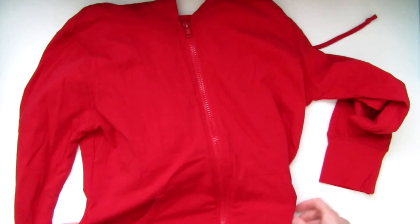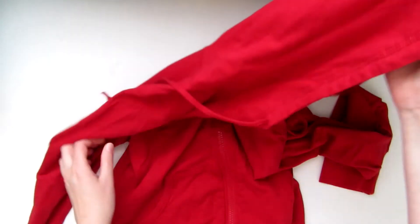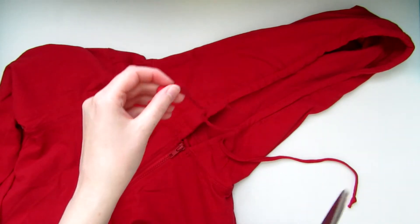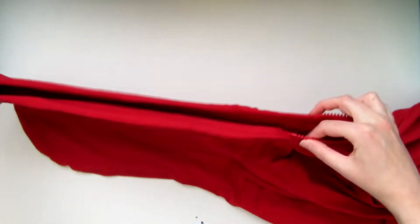I started by buying this light red hoodie off of Amazon for less than $10. Zoe's jacket is not technically a hoodie, so I had to cut the hood off. Folding it in half, I cut it and left roughly 2½ inches for the collar.